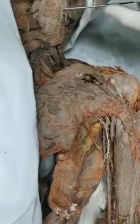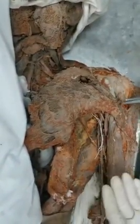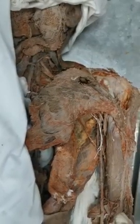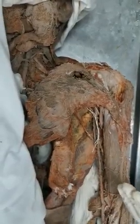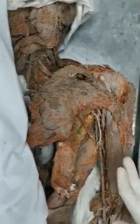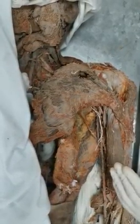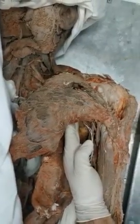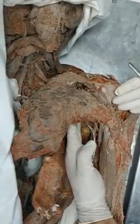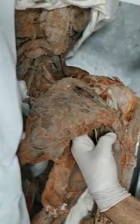Now let's talk about the axilla. Let me first orient you - the face has been removed, this is the neck, this is the thorax, upper limb. The axilla is pyramidal in shape and it has an apex, a base, anterior wall, posterior wall, lateral and medial walls. The axilla is located between the upper part of the humerus and the side of the thorax.